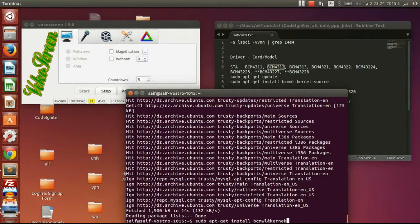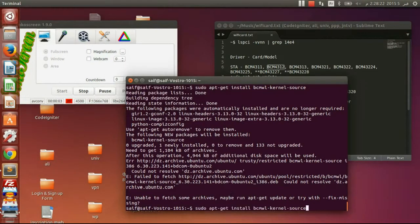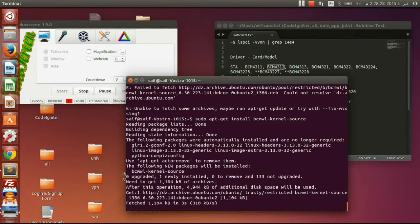So guys, I fixed the internet connection, so let's reinstall the kernel.